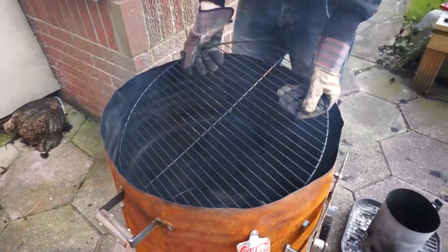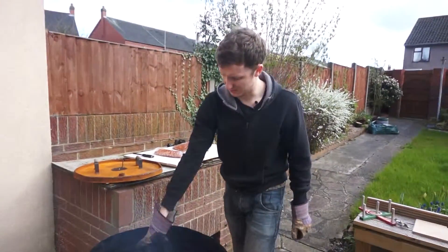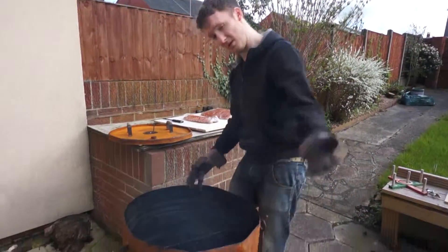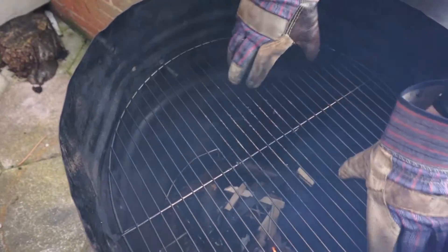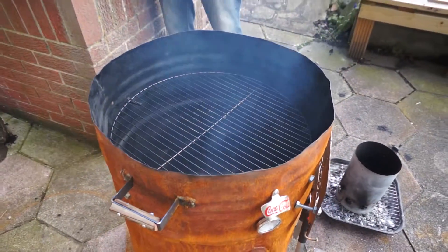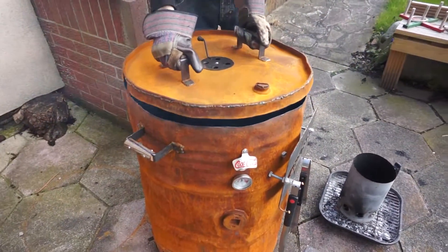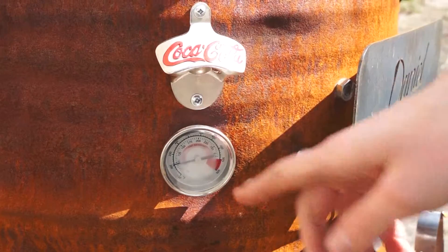Now we're going to put the cooking grill in. That sits nicely just on the bolts inside — come have a look, it sits nicely on here. Then we're going to put the lid on, open the vents, and we'll check to make sure it's at temperature. Now we're at temperature.